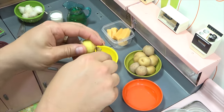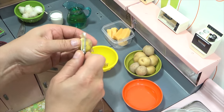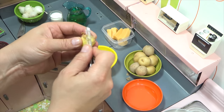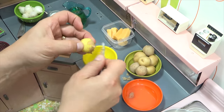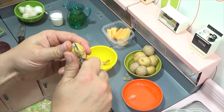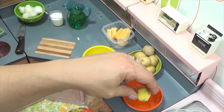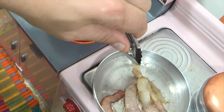I'll peel one here for you so you can see what I'm doing, and then I'll come back with the rest already peeled. Okay, just getting this last little bit off. You can leave the skin on — some people do like skin-on french fries. I want to check in on my bacon.